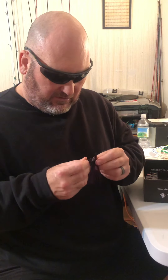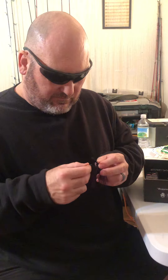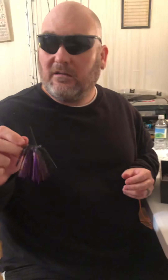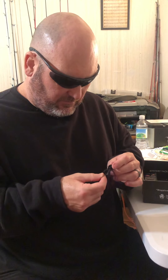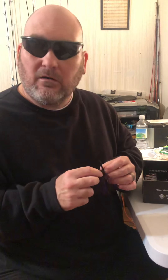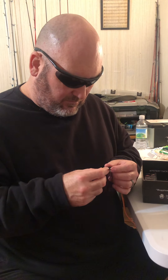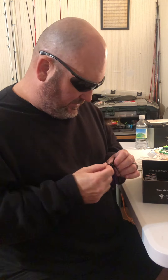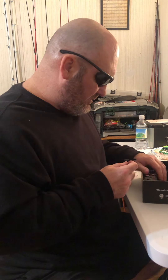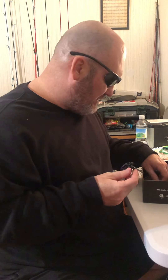It's got a deep recessed eye so it's down in there. This is a Phoenix — okay, all-purpose Sparky jig. This one's called a bruiser all-terrain jig.